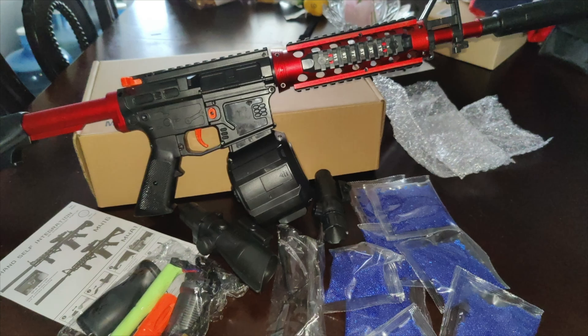Hey guys, welcome back. In today's video I'm going to be unboxing this unisex gel ball blaster. This does have an automatic splash wallow for outdoors, it comes with a hundred thousand water drops and the electric magazine.